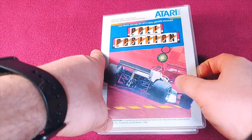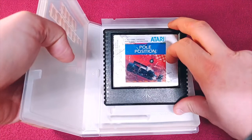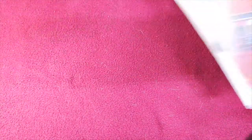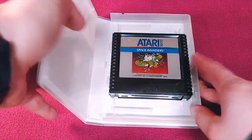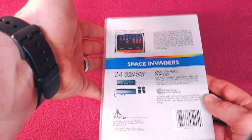Now we have the original Pole Position. I love Pole Position — it was just a fun racing game. This label is a little bit wrinkled, and I think it's just because there's a little bit of humidity that got to it. Here's the back; it also has one or two players. It's just a really, really fun game.